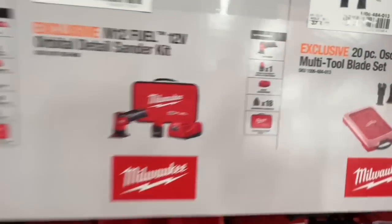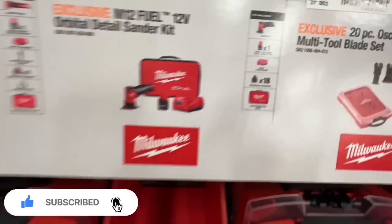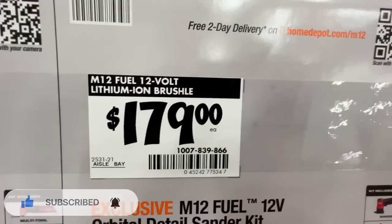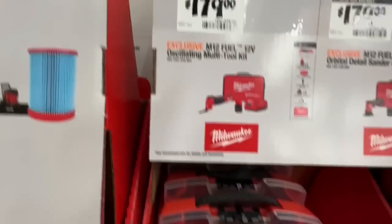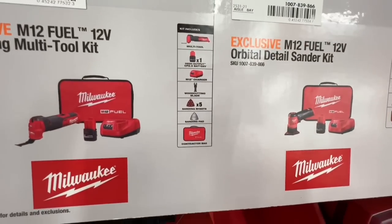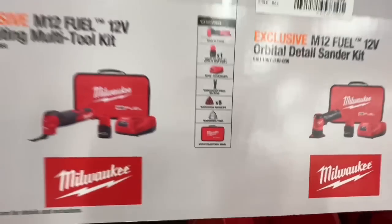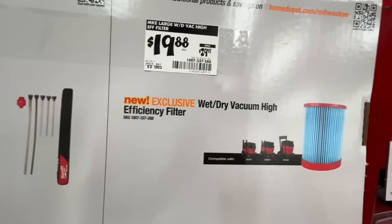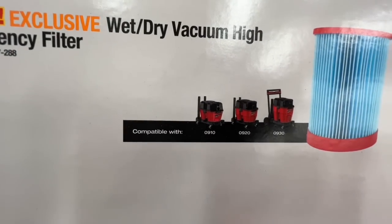The orbital detail sander kit comes with a 2.5 amp-hour battery, M12 charger, 18 sanding sheets, and contractor bag for $179. The cordless Fuel oscillating tool is also a kit for $179 with a 2.5 amp-hour battery, five sanding sheets, wood cutting blade, sanding pad, and bag.